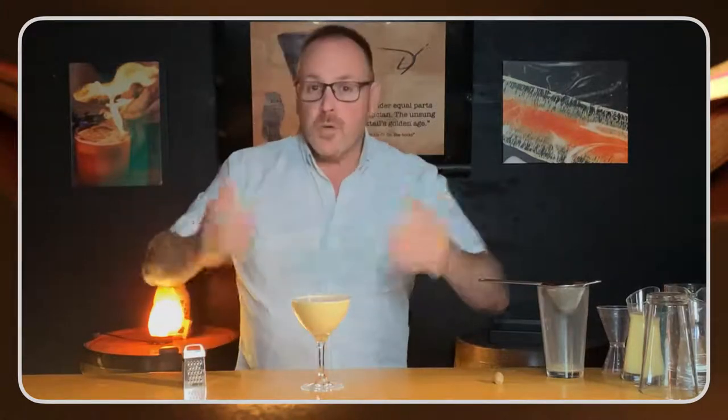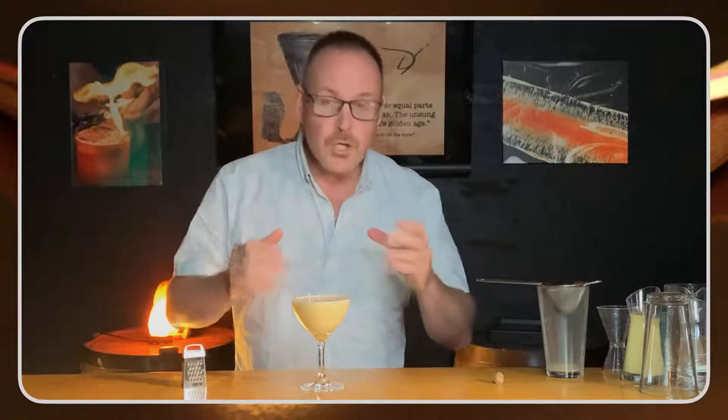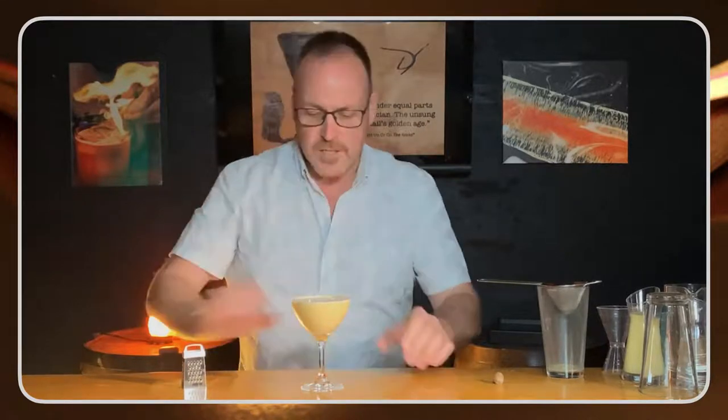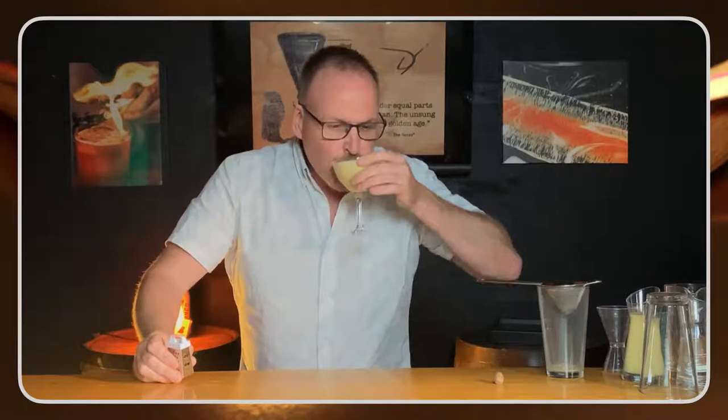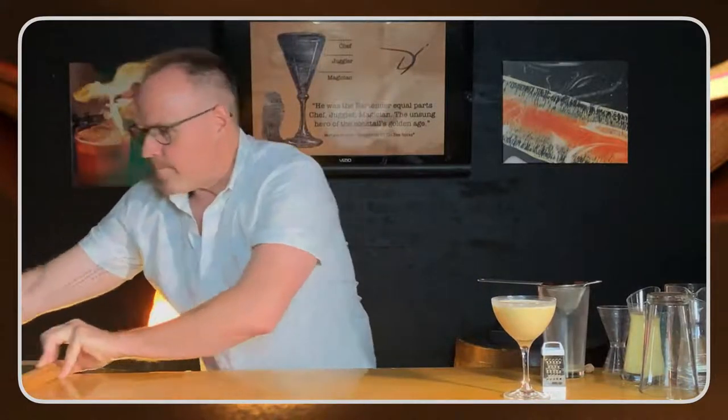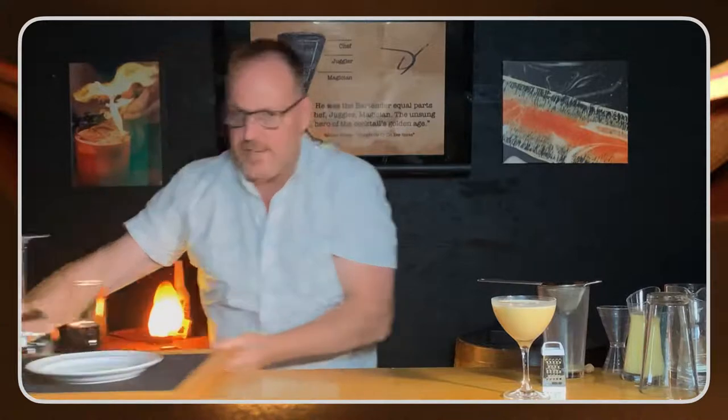Everything we talk about on this show is something that you as a bartender could take and use behind the bar — whether it's one of our really bad jokes, which you could use as a fun way to entertain your guests, great cocktails, or fabulous guests. But before I get on to that, first I have to sip my new drink. It's beautiful — it's a Christmas cocktail. Now let me bring in our trick of the day.